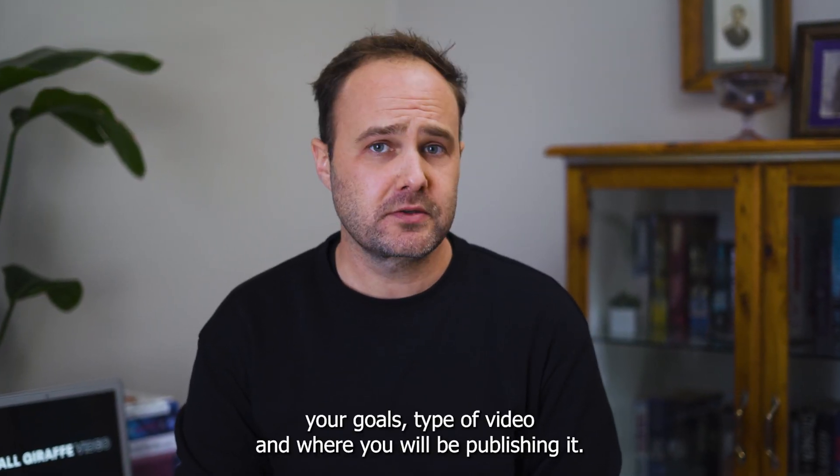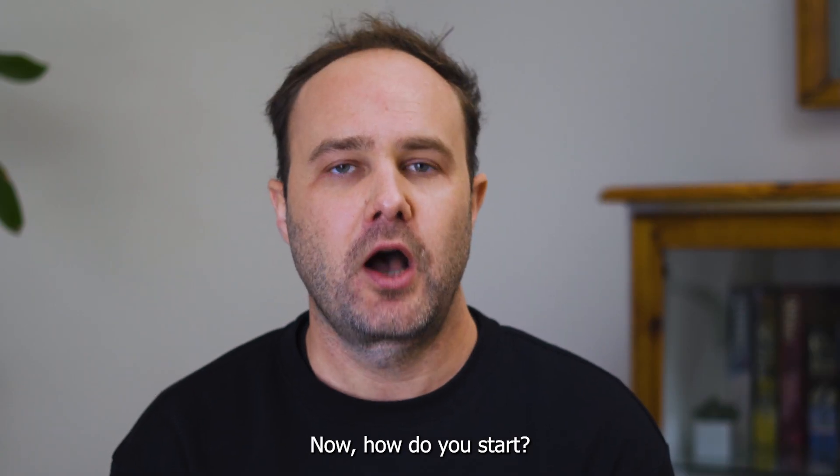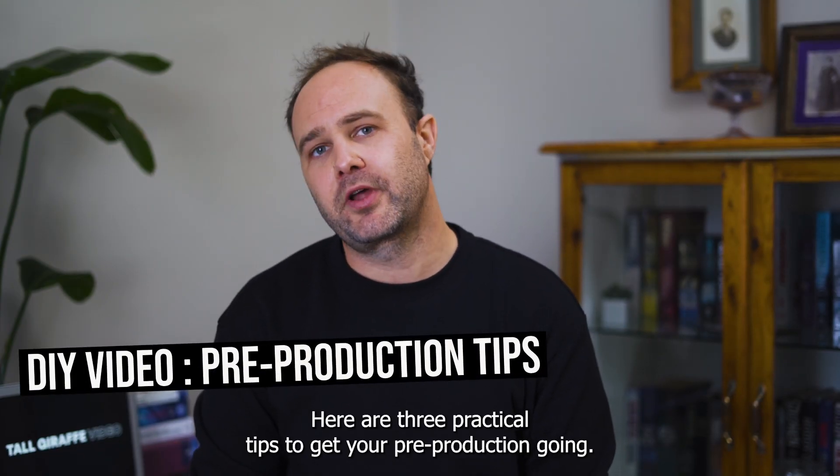So, you have identified your goals, type of video, and where you will be publishing it. Now, how do you start? Here are three practical tips to get your pre-production going.